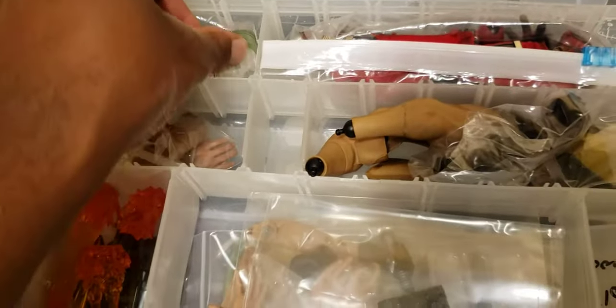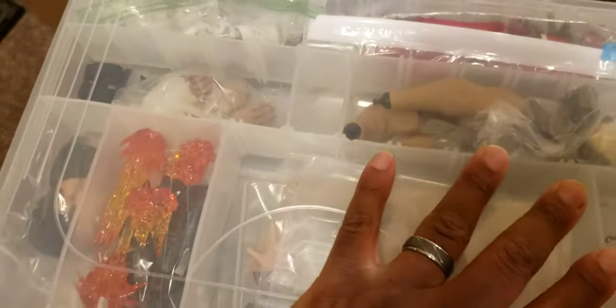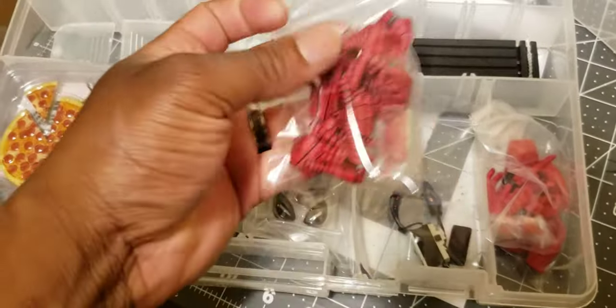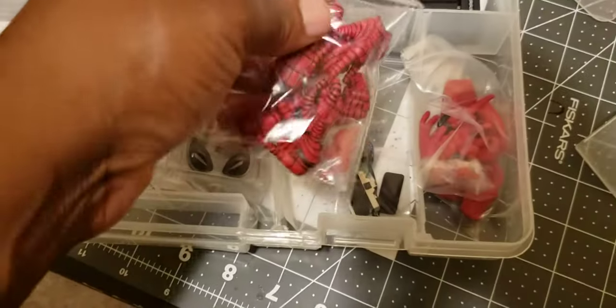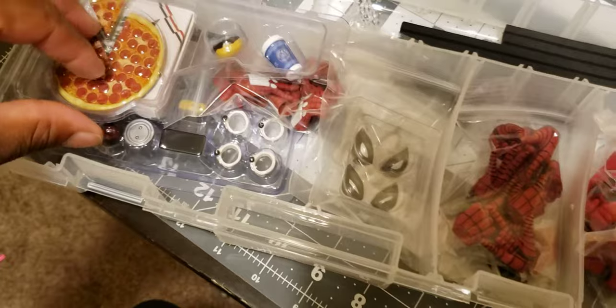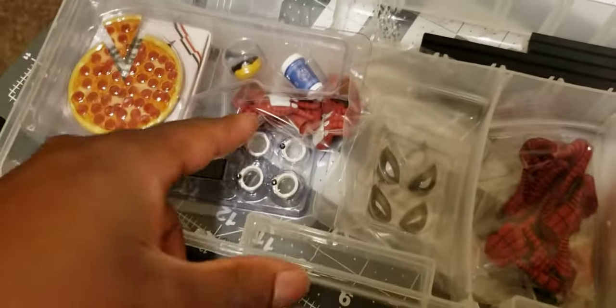The nice thing is that once it's closed up, everything is pretty much secure and in its spot with no space up top for anything to slide around. In another section I have more Hot Toys stuff: Spider-Punk hands, Scarlet Spider accessories, webs, all the stuff that came with the Scarlet Spider, extra eyes, and Spider-Man hands.